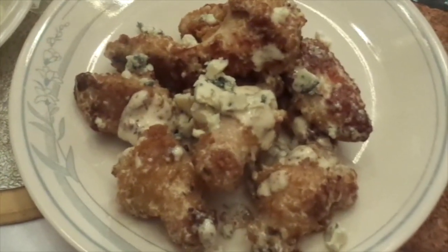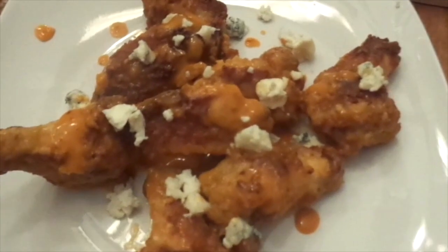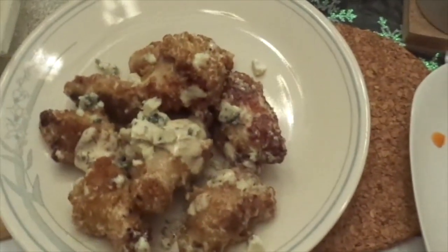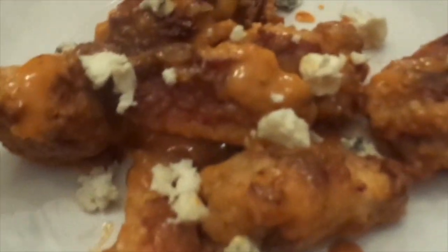These are my hubby's — the bacon Caesar wings with the blue cheese — and then these are mine with the buffalo chicken sauce from Dollar Tree with the blue cheese. Oh my gosh, I can't wait to get into these. So good. These are actually President's Choice chicken wings, and then the rest of our little munchies.